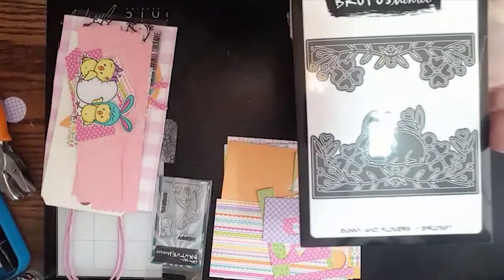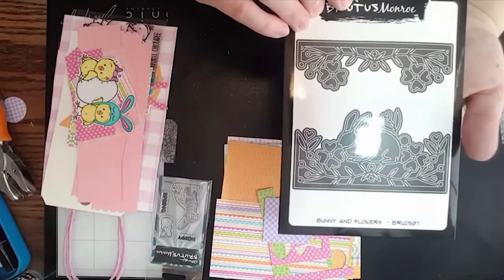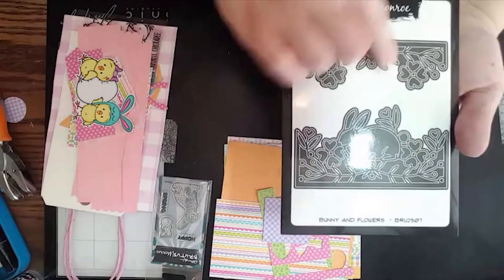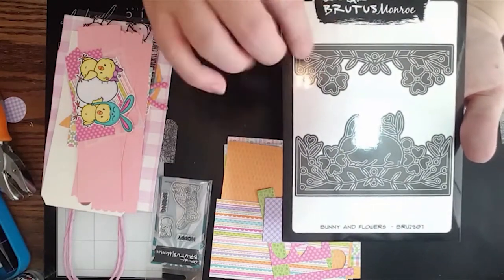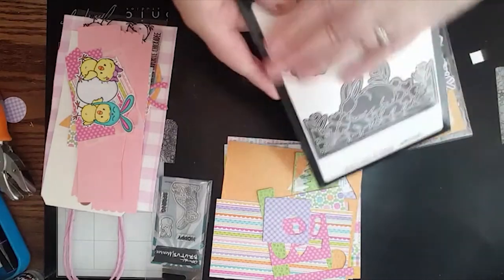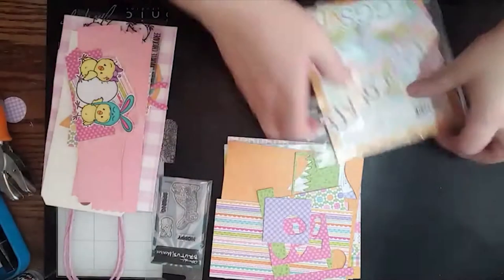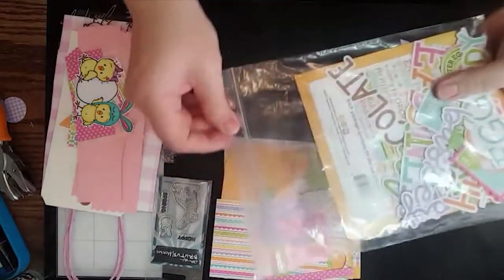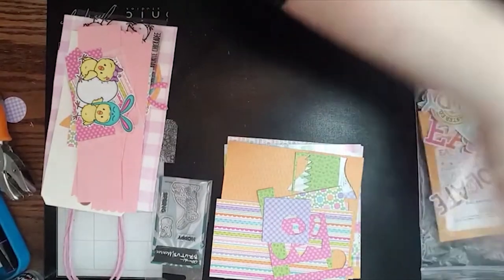That is the really pretty die from the die of the month from last month — it's called Bunny and Flowers. There's so many pretty things you can do with this. I'll show you a variation on something we make today. And of course there's the chit-chat that I told you from the Doodle Bug collection — we are going to use some pieces from that today too.